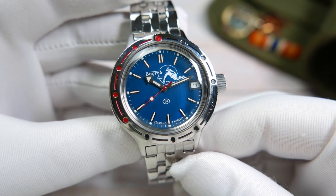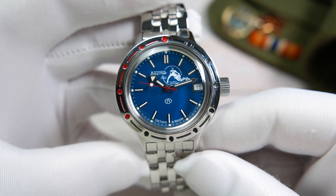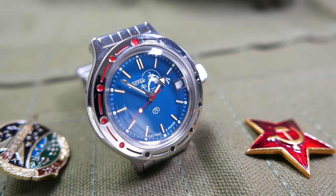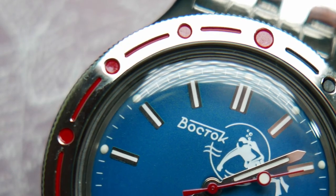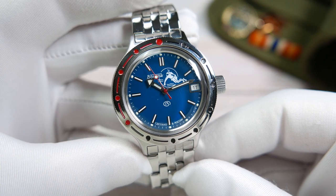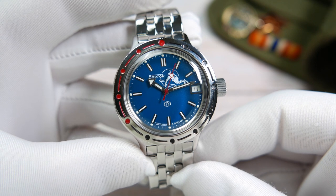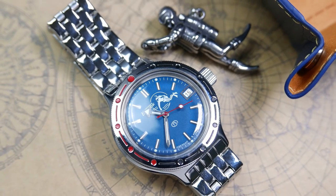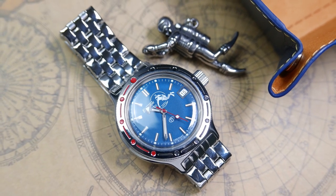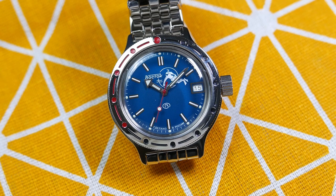The dial is a gorgeous light blue or even teal color, with a white printed minute track on the edge and little lumed dots every five minutes. The indices are all applied flat rectangles with white stripes on their centers, though some are noticeably off-center. The 12 o'clock marker is doubled for distinction. At 3 o'clock there's a date complication window with an applied silver frame, a white date wheel with black numbers. Under the 12 o'clock marker, the famous Scuba Dude is diving toward the Vostok logo — Vostok in Russian with a small line on top — and above 6 o'clock is the Vostok B logo, with "Made in Russia" in Russian on both sides.